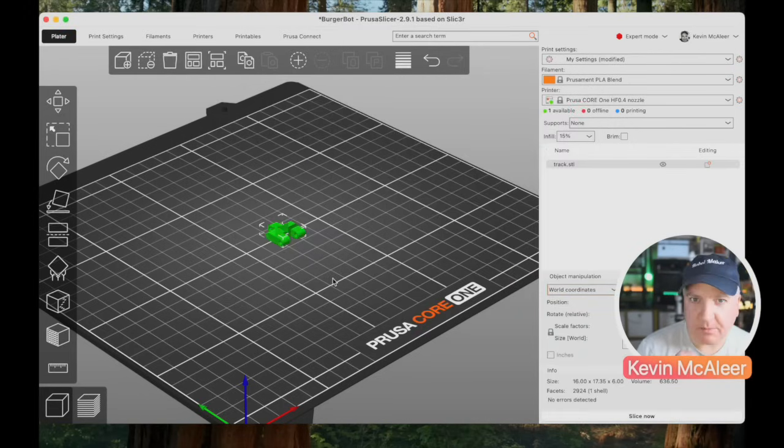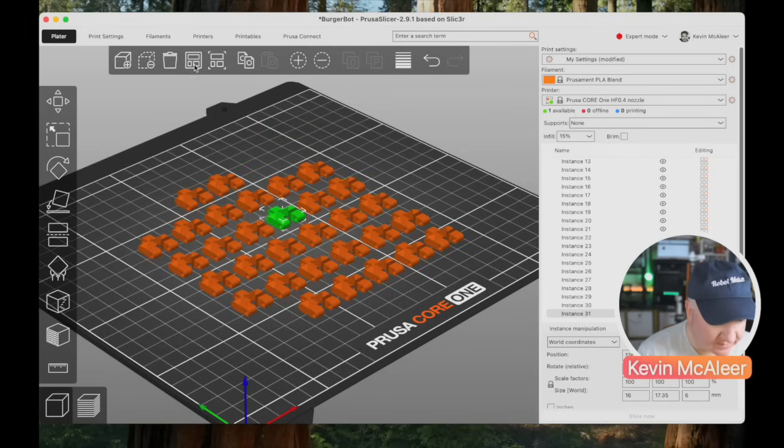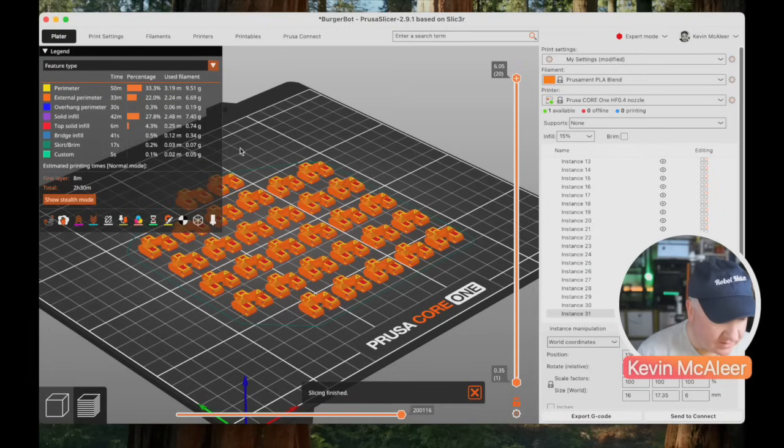I'm going to multiply this model so that we've got 32 on the bed, so let's add an extra 31. I then hit that button and it'll position them so that they can all be printed at the same time. I don't require any supports for these — they're going to print nicely.